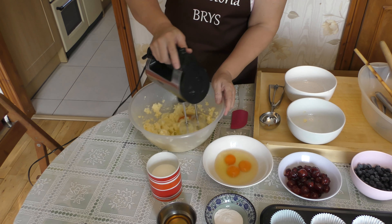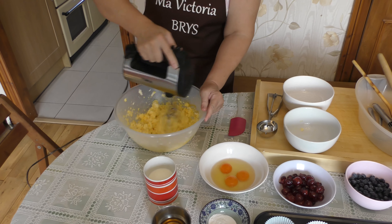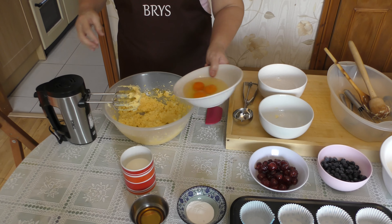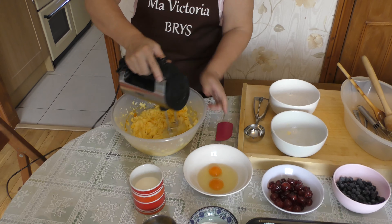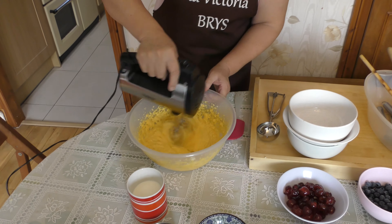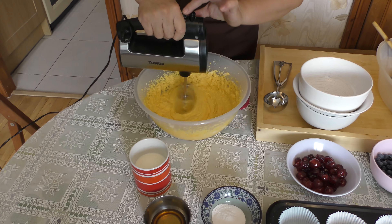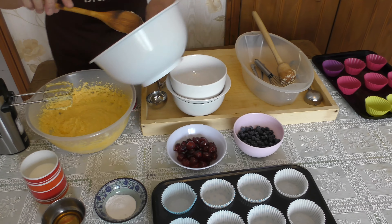Mix again after each egg, adding another one until finished. Next will be the flour — add it little by little so it won't be too lumpy.